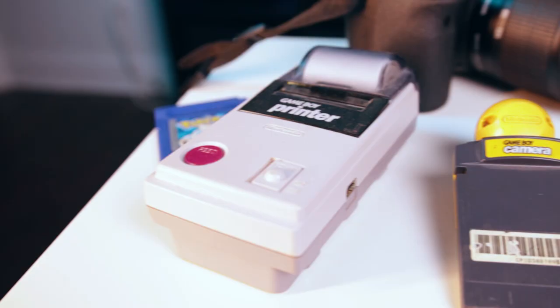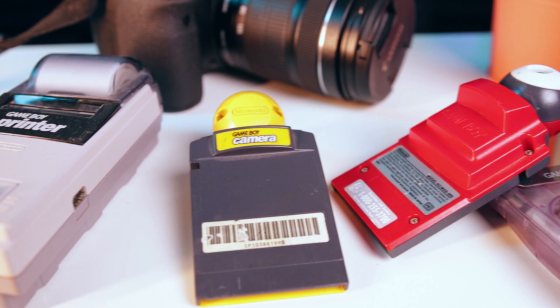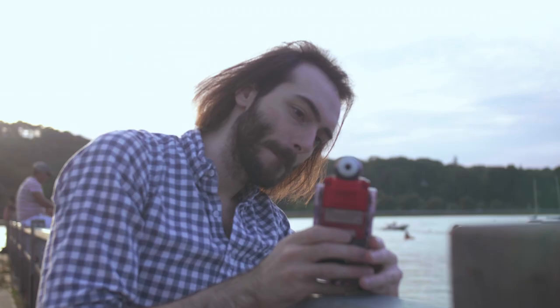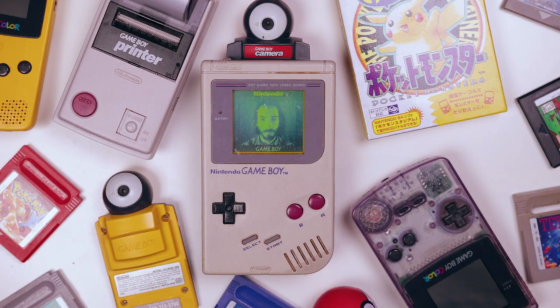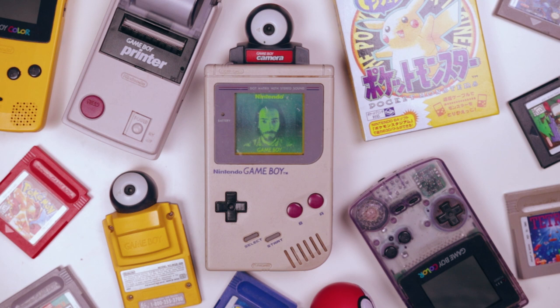I thought it would be kind of fun to try to take some solid pictures using the Game Boy camera. The one thing it has going for it is its unique aesthetic — you can always tell when a picture was taken using that camera. It's an interesting device, vastly outdated in every way. This means the process of taking those pictures and even getting them off of here at the highest quality possible to use them in any meaningful way — well, it's quite the process.